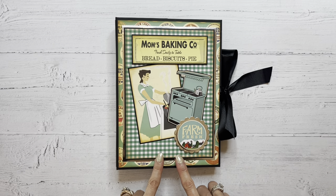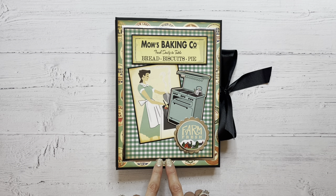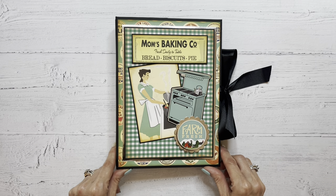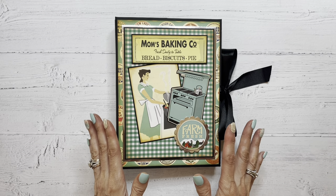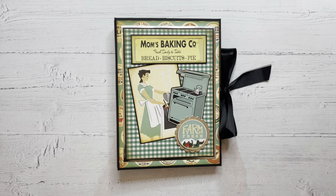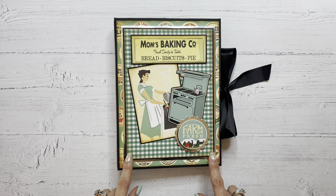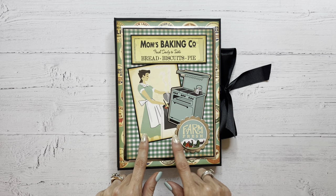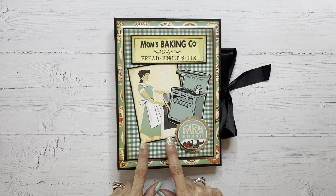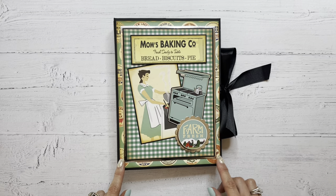I also backed this piece of patterned paper again onto some black cardstock and then onto some silver foil cardstock, and I just thought the shine was fun. It reminded me of stainless steel appliances or things you might see in the kitchen. Since the paper collection is so vintage looking, I went around the edges of all of my decorative paper as well as my images with some vintage photo distress oxide ink to give it a little bit of an aged look.